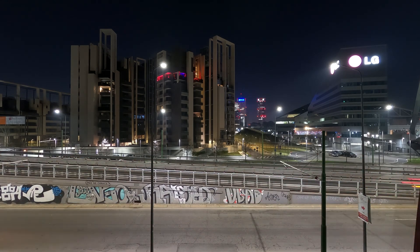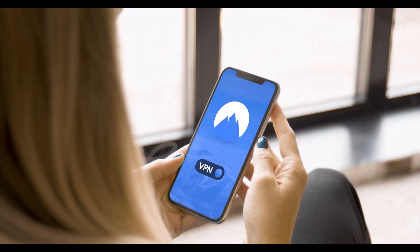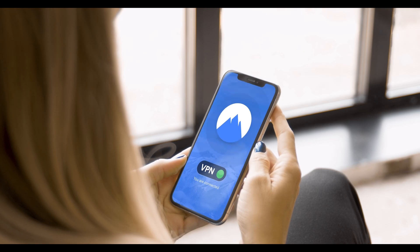Keep in mind that we'll be using one of the best VPNs on the market. If you're interested in which one it is, I'll leave the link in the video description. Let's get started.